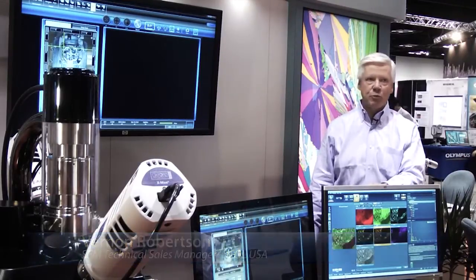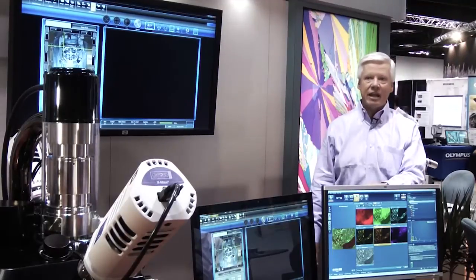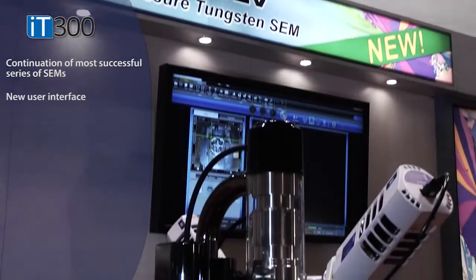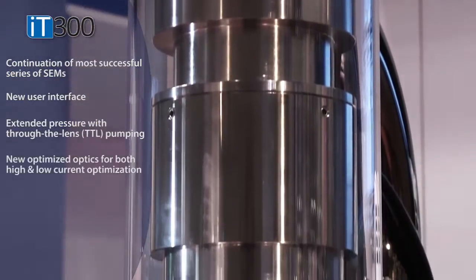My name is Vern Robertson, I'm with JEOL. JEOL is delighted to introduce to the world our newest workhorse scanning electron microscope — the legacy of the 5800, started in 1994 when JEOL introduced the first large-chambered automated low-vacuum microscope. Many generations later, this is the continuing legacy of JEOL's development in the SEM world. We've redesigned the specimen chamber.